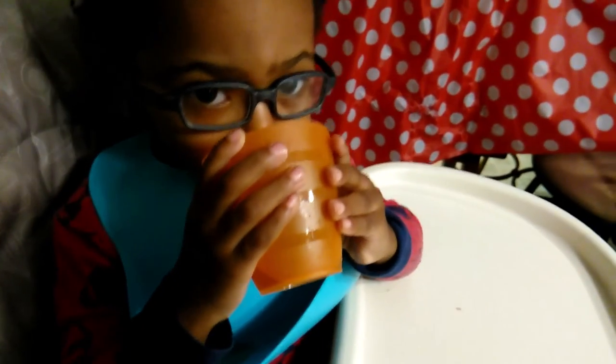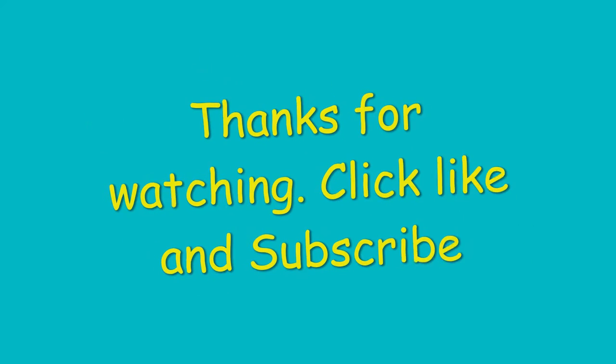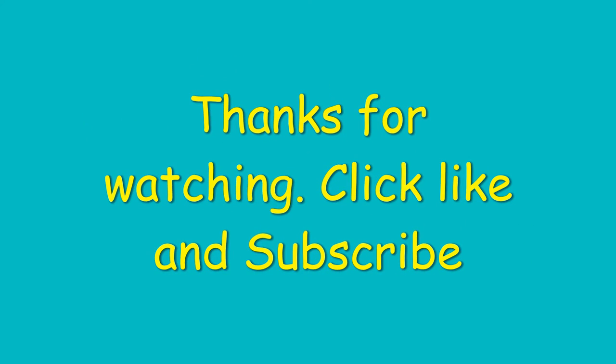This is mommy — mommy, get the camera up out of my face! Thank you, thank you.